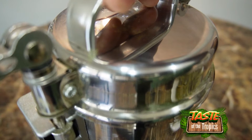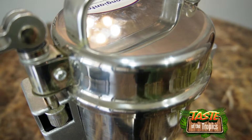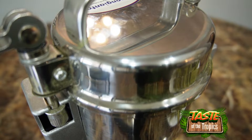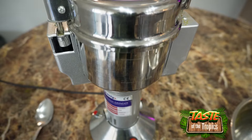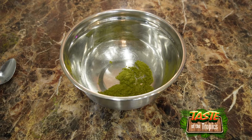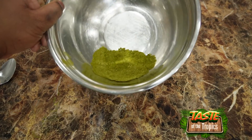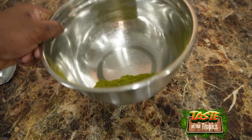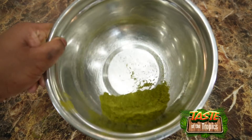As we close the pulverizer, it has safety features where you line them up and then clamp them down. We start it up and run it. Now that we're done, here is a sample of what was created from those leaves — a nice green powder. This is the dried soursop leaves pulverized into powder, which we're going to use to fill capsules.